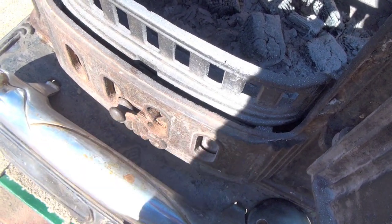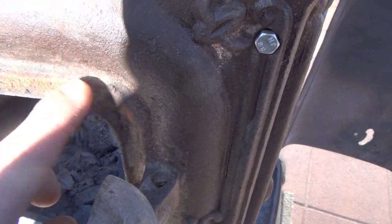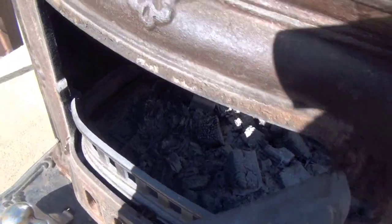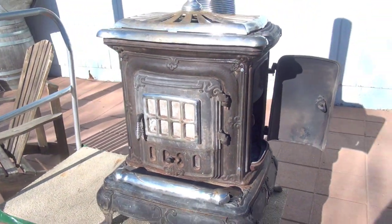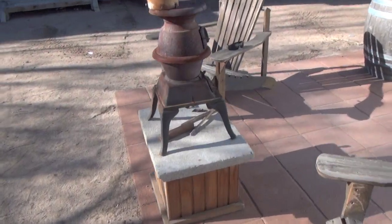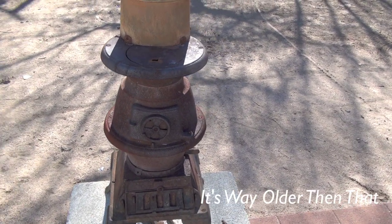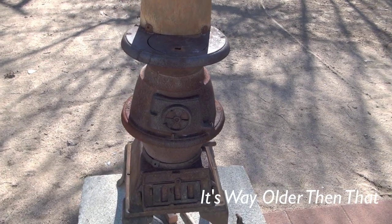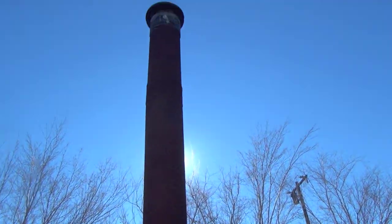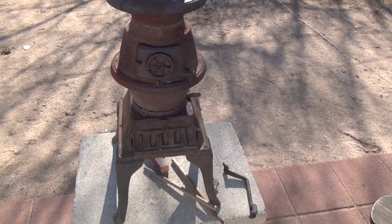It looks like somebody put concrete in between here. The damper is supposed to open to seal it up. You can see it has all this crud, and once I start taking it apart it's going to have a lot more. The whole idea with this stove — I'm not going to put it inside the house, I'm going to put it outside. Over here I have another stove, just a little potbelly stove. Had this thing for about 15 years. The chimney goes I think 12 feet up, but this thing really kicks butt.